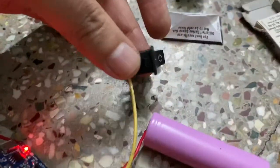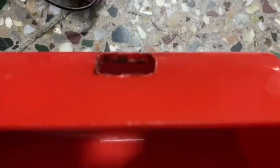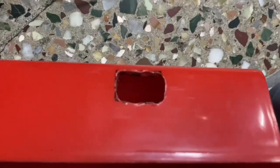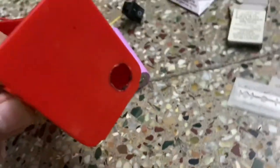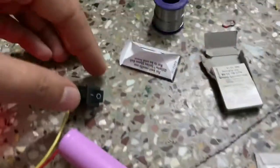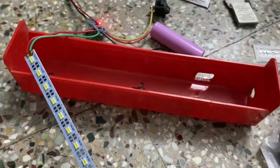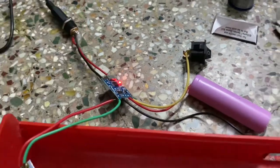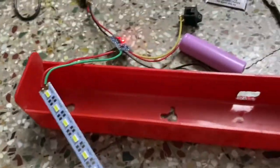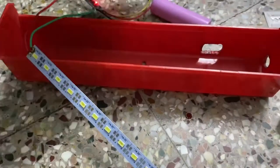I have put in a switch, which required some drilling work — one hole in the chassis for the switch and one round hole for the jack pin to charge the lantern. I'm now testing how much heat is generated by the board and doing an initial test of the LED strip.